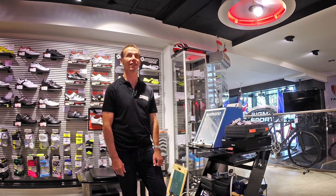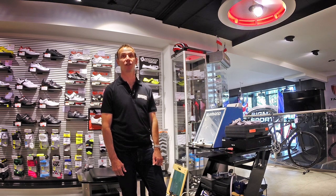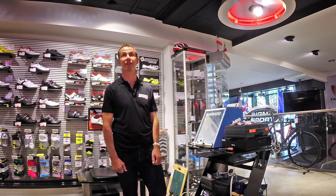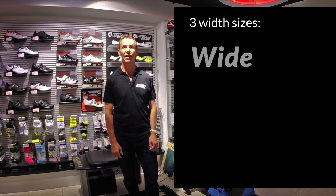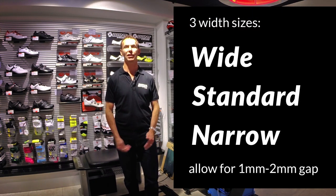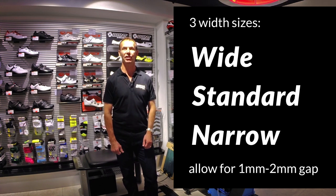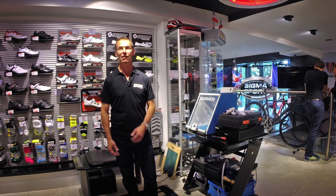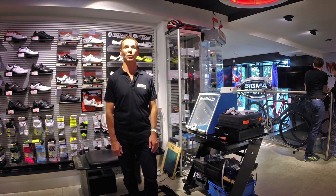A great advantage of Bont is that they're moldable. You can do it at home in your domestic oven, or we can do it here in store for you. Bont shoes come in three width sizes: wide, standard, and narrow. You should have a millimeter or two down the side of your feet, which will make the foot snug, and you can change your socks from one season to another. Bont also does everything in half sizes.